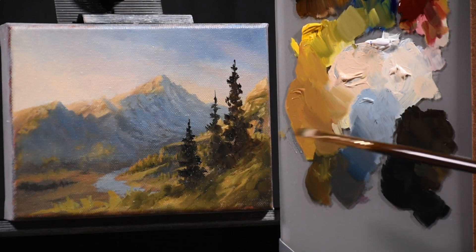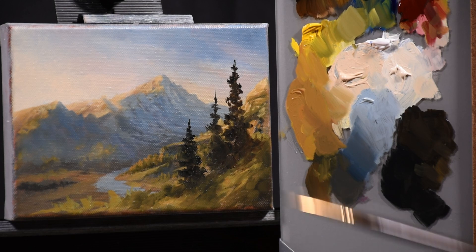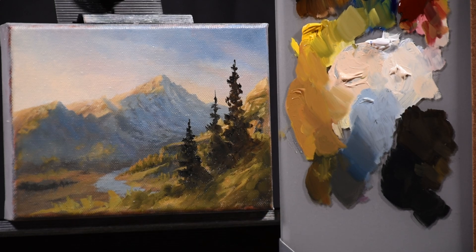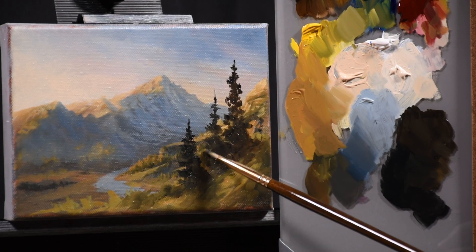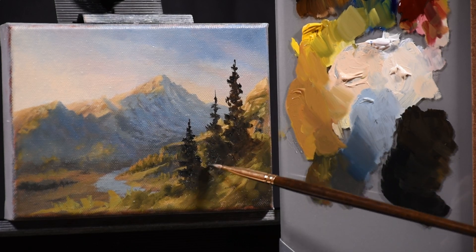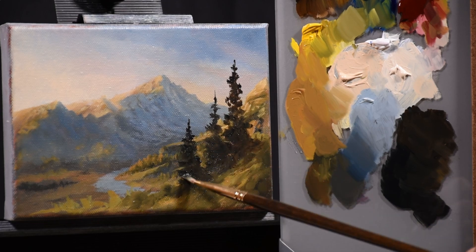I don't like to use anything like Liquin that speeds up drying — I really just like to let it happen naturally. So I'm just blocking in the shapes of the trees, and naturally it's mixing with the color underneath giving me some variation. But since this is a block in, the color variations don't matter too much. I know I'm going to be highlighting these trees and enhancing the shadows, so it'll all come together in the next layer. Right now I'm just concerned about those silhouettes.